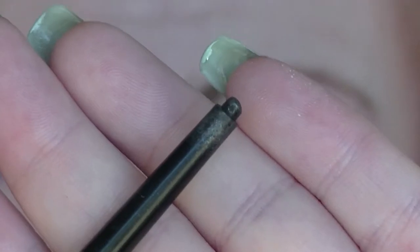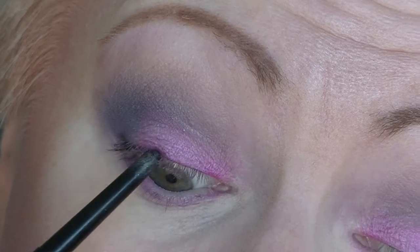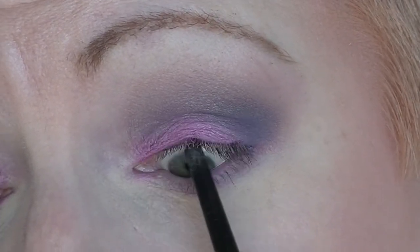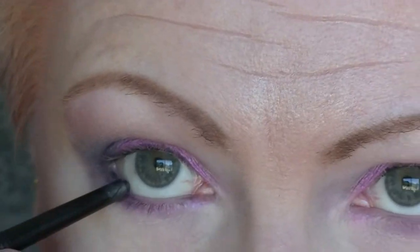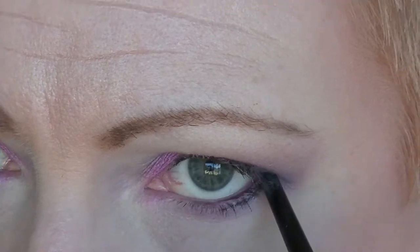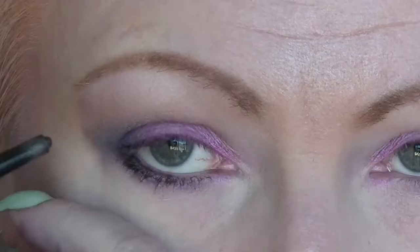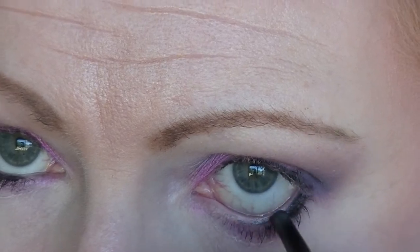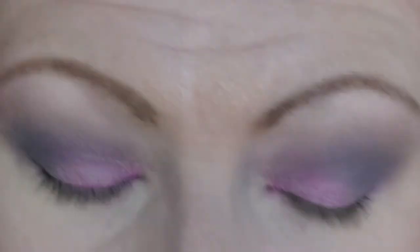I'm taking this black eyeliner — this is from LOL. I'm just going to tight line and then I will use it to do my lower waterline and along my bottom lash line. I end up having some problems with it not placing how I wanted to and skipping. So I end up using some purple shadow, the same that I used in my crease, just to blend it all out and I really smoke out the under eye.